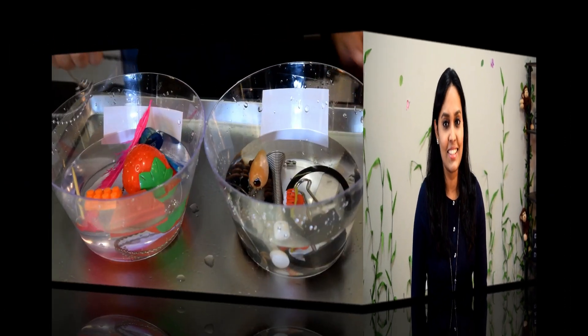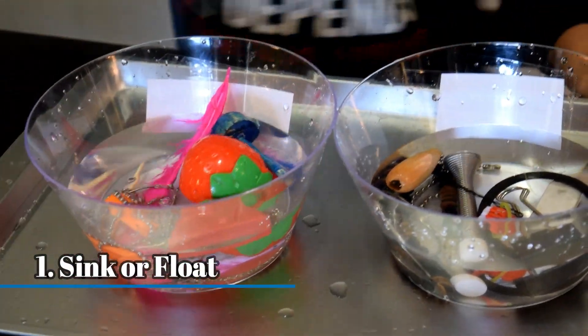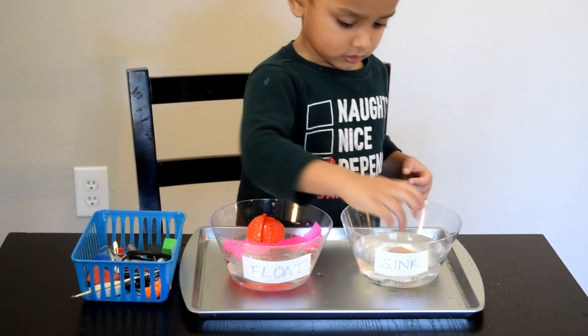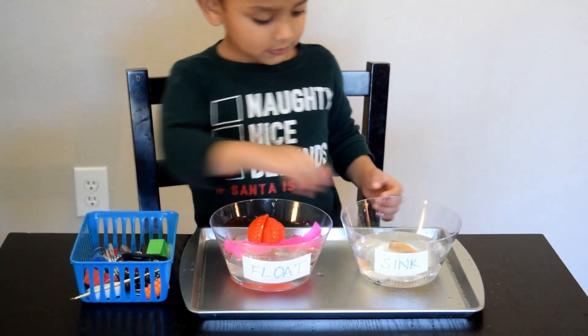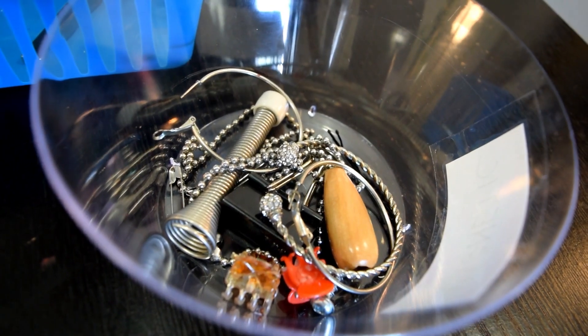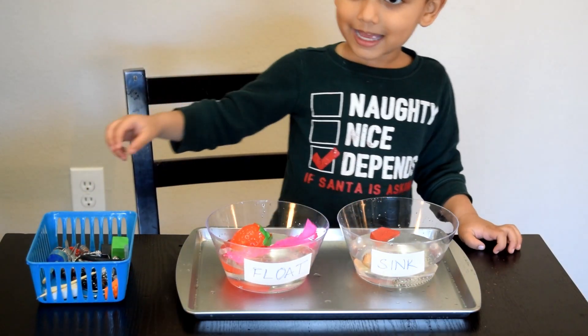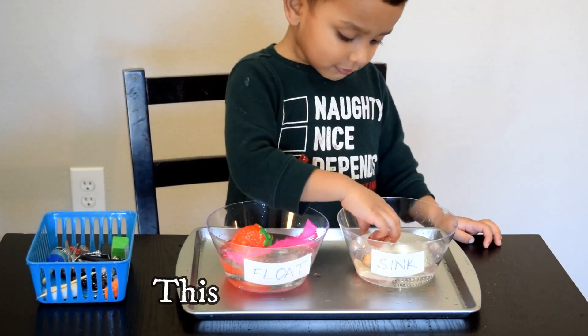So, with no further ado, let's see what these 5 experiments are. The first experiment we did was sink or float. Although it is such a simple experiment, it really got our little one's brain and hands super excited. To do this, we collected small objects from around the house and made a guess before dropping them into the bowl of water with the appropriate label. This one is floating.